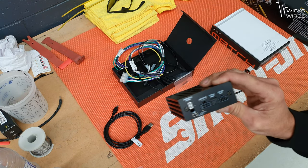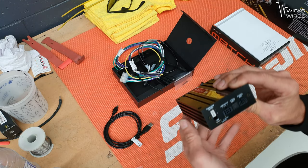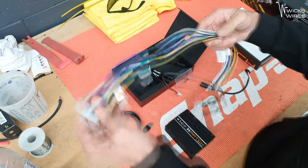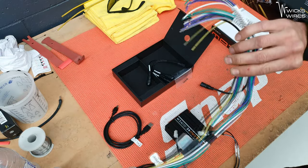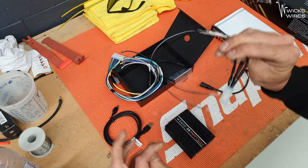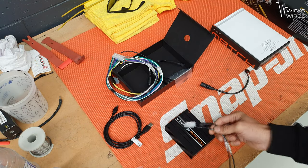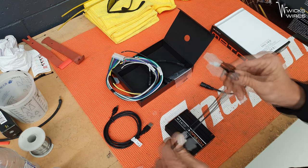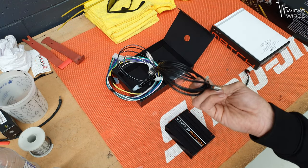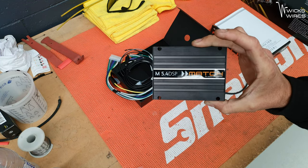Then of course, optical, which all current version processors should have at this point. Apart from that, we've just got our main harness — inputs and outputs — our power, and then our subwoofer output, which at this point we are probably going to use as a centre channel, which is fine because it's all DSP control so we can do whatever we like with that. And of course, just our USB for programming. So there's our 5.4.